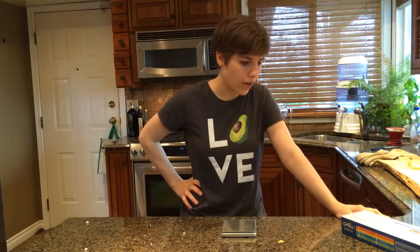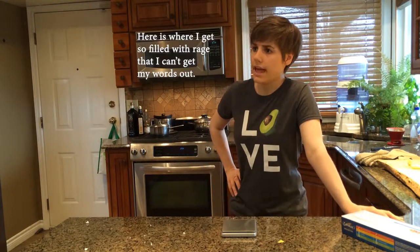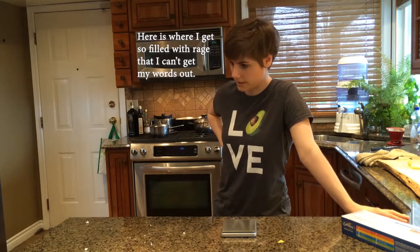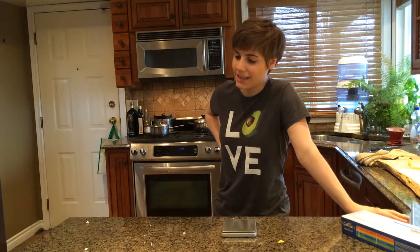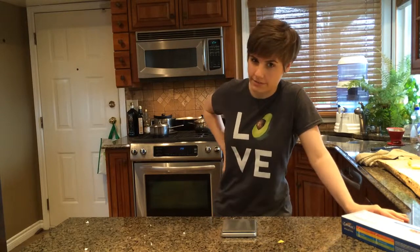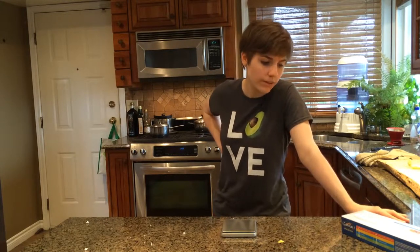I thought I was eating 300 calories worth of spaghetti, and I was amazed at how much spaghetti I got on my plate and how full I felt after eating it — because it was only 300 calories.